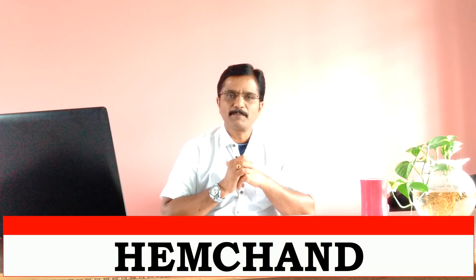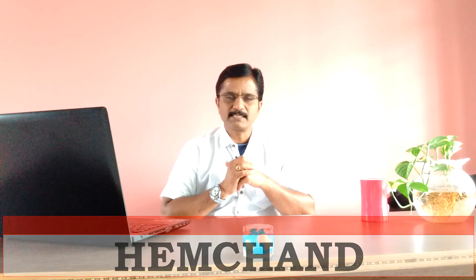Hello friends, welcome back, this is Aim Chan. Today's topic is Yoga Mudra. Yoga Mudra is nothing but gestures that direct the flow of energy in our body.